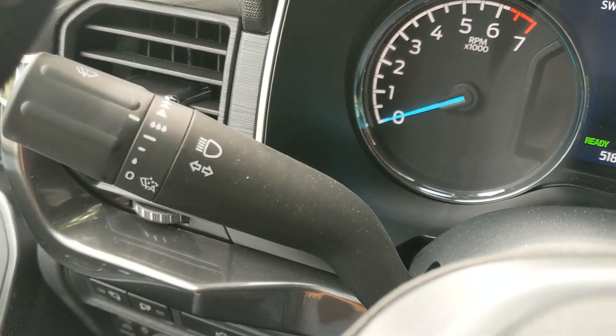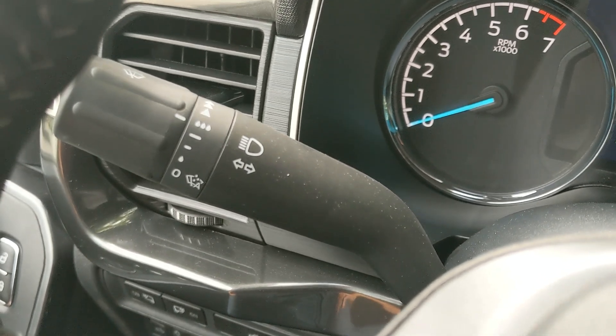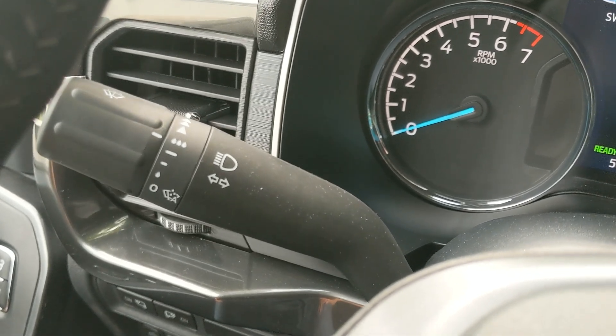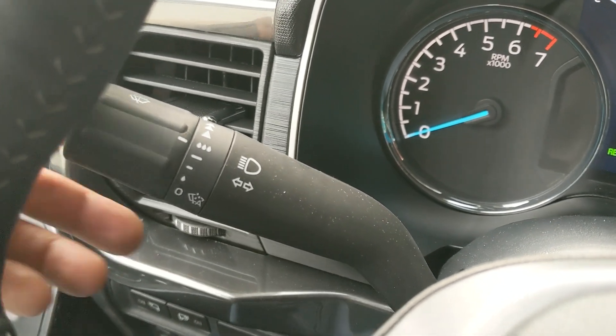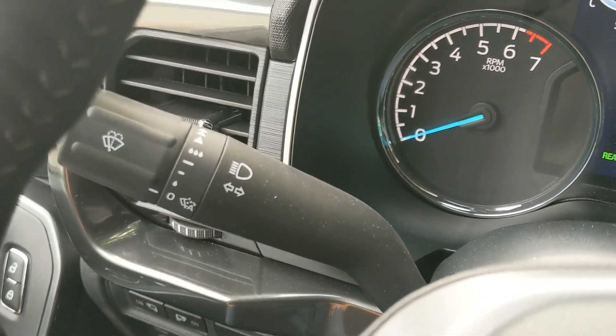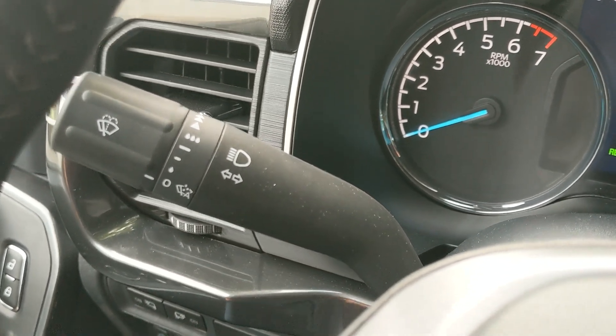I drove it for about a half hour today in this setting and it never turned on because it's not raining right now. Then I ran through the car wash and had to turn it back to off to stop it from running the wipers in the car wash. So it seems to be working.